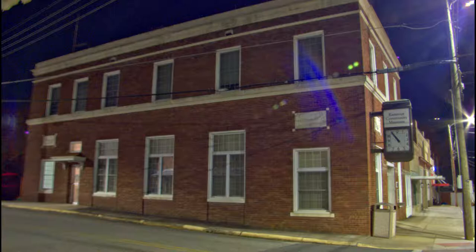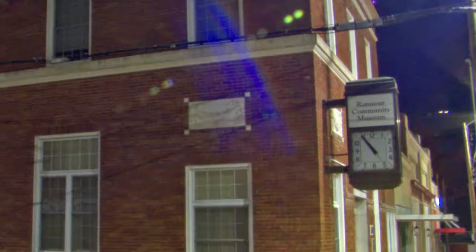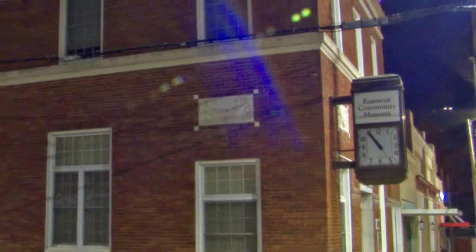This is the Ramsour Community Museum. Our focus point will be the sign above the clock that says Ramsour Community Museum. You can see right off it's not quite as sharp, although it's not bad for a half-inch sensor, but definitely there is more noise than with the micro four-thirds sensor. But overall, it's not too bad for a five-year-old sensor, because you're not going to be looking at it this way — this is the way you will be looking at it.